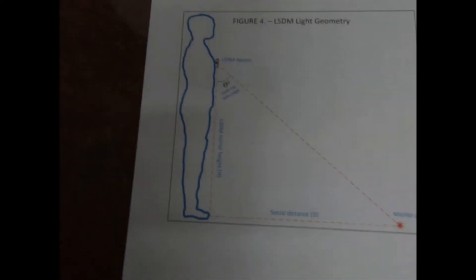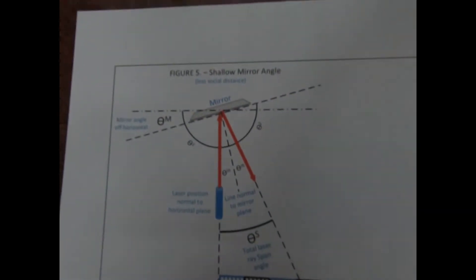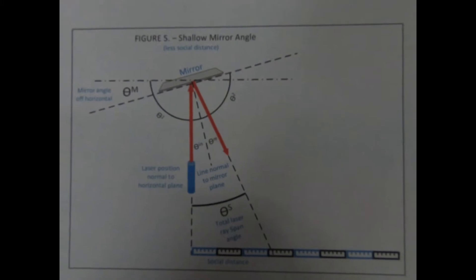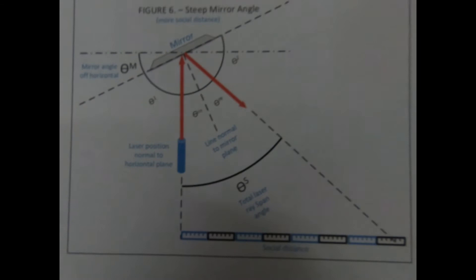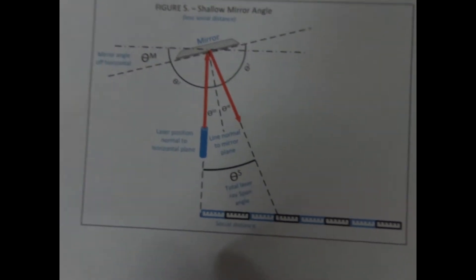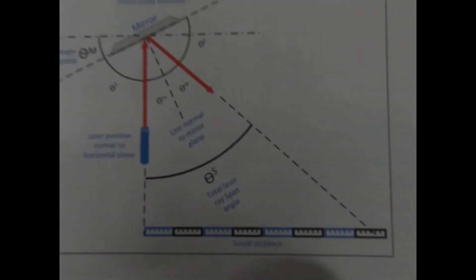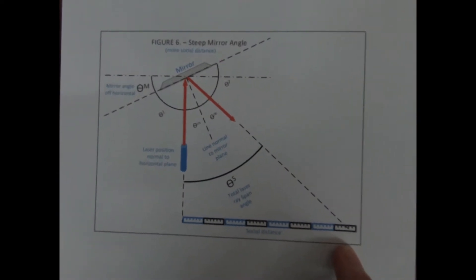This is a schematic of what it looks like mounted on someone's chest — there's the triangle right there. That's the idea behind the device. You can adjust the mirror; I designed it so it could be adjusted. Adjusting the mirror changes the social distance. Here's a schematic of a shallow mirror angle and one of a steeper mirror angle — you can see that as the mirror angle gets steeper, you get a greater social distance traced out.